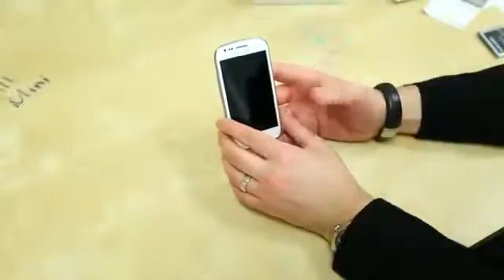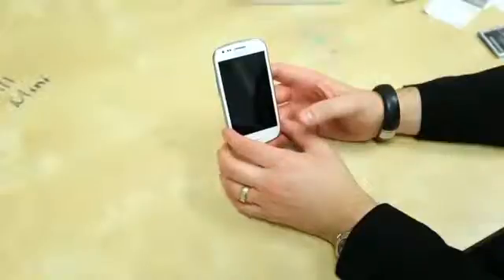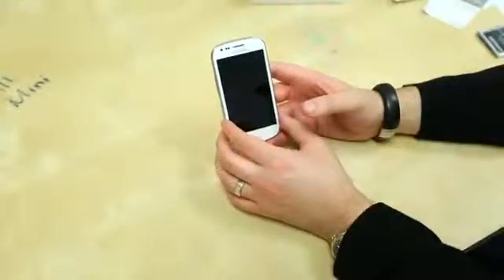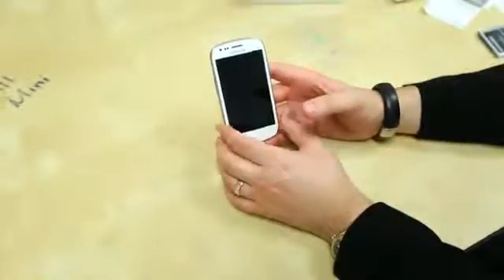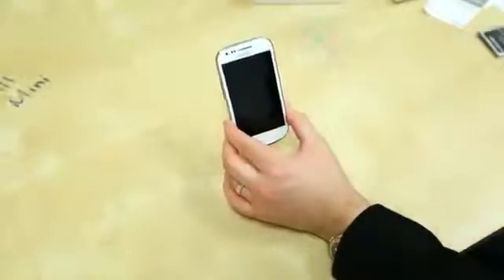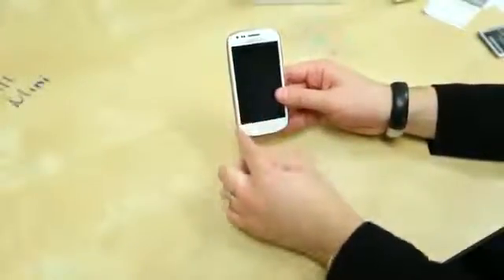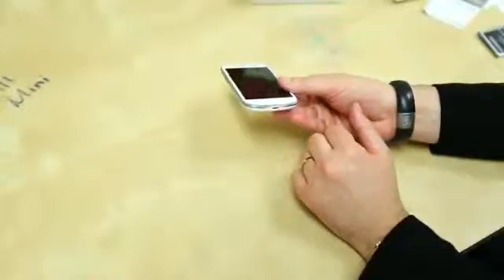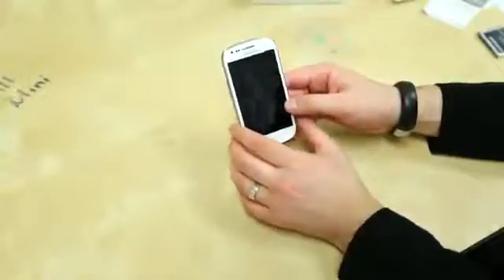This is an HSPA+ phone at 14.4, so you should get pretty fast speeds if you're on an HSPA network. The bands are 900, 1900, and 2100. Wi-Fi 802.11 b/g/n, Bluetooth 4.0, and it's got NFC in it. The dimensions are 4.8 inches tall, 2.5 inches wide, by 0.39 inches thick — so it's not giant. And of course, that is a four-inch diagonal screen.